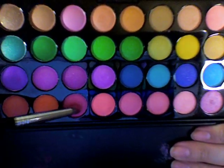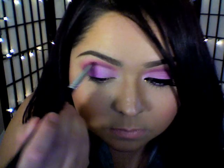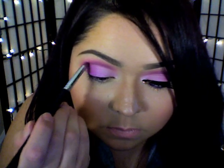I'm going back in with that bright pink eyeshadow and that pencil crease brush, placing that right onto my crease — just right on top of that defined line we created earlier — and blending out any harsh lines.